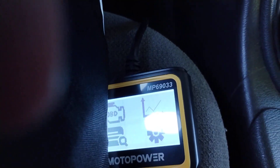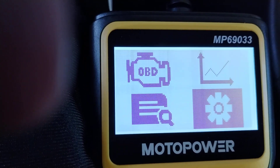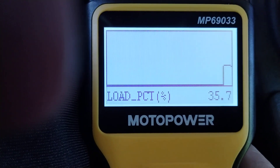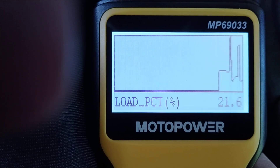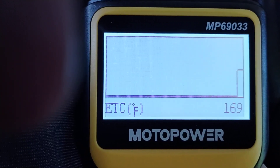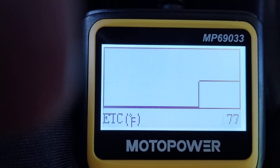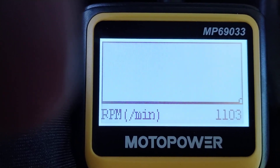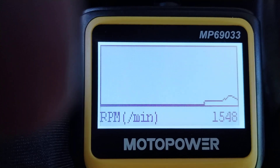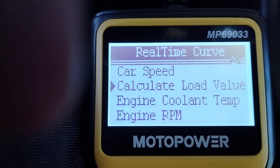Now with the engine on, you can see the load percentage. If I step on the gas it fluctuates — you can see it on the graph. Engine coolant temperature is climbing as the car warms up. Engine RPM — it's just a tach; it's idling a little high. Let's get out of here and into the really juicy stuff, which is the real-time curve.